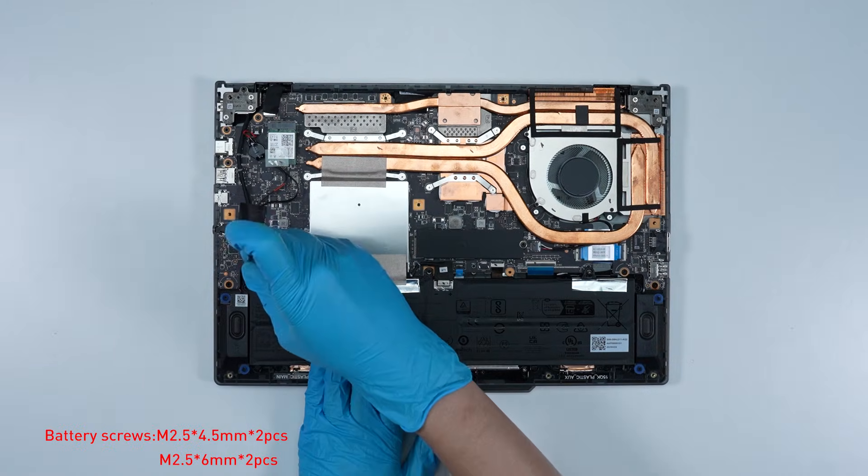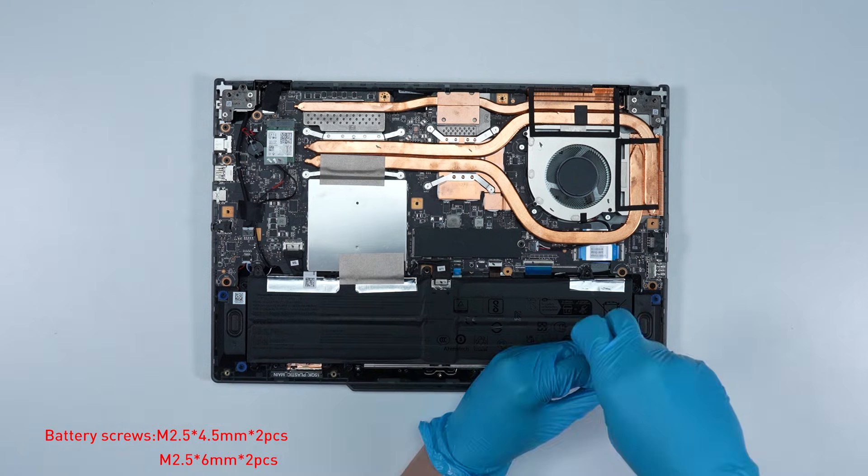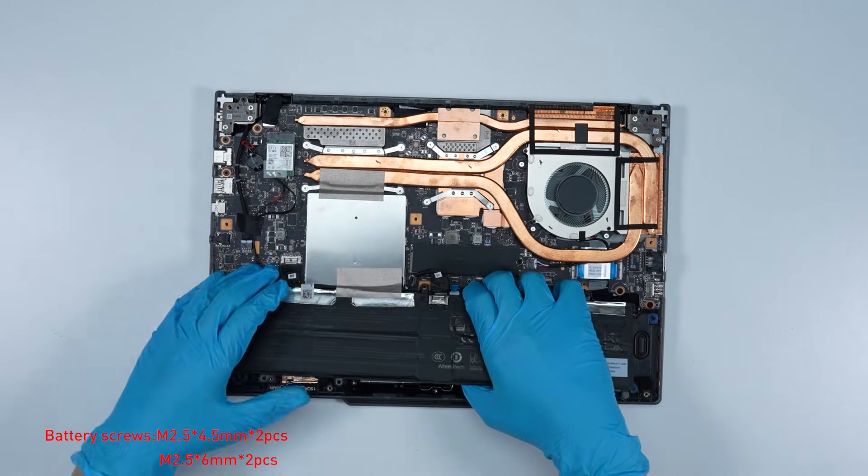Remove the four screws on the battery, then disconnect the battery cable and remove the battery.